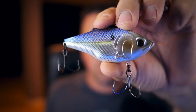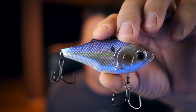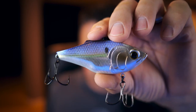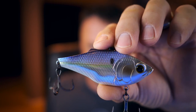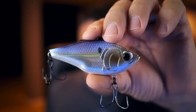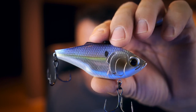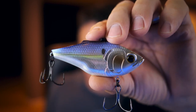The last one was called the Quake 70; this one is called the Quake 80. This has a shiny, semi-translucent body — your typical shad color with a little yellow streak, black dot, and a little purple hue on top. What's different is this is a suspending rattlebait, which is kind of cool because you can fish it differently. It holds its depth a little better — you could run it deeper and let it sit, then twitch and jerk it almost like a jerkbait style. Gives you some options.